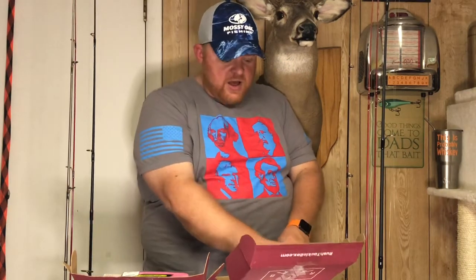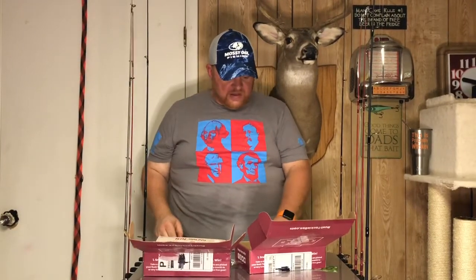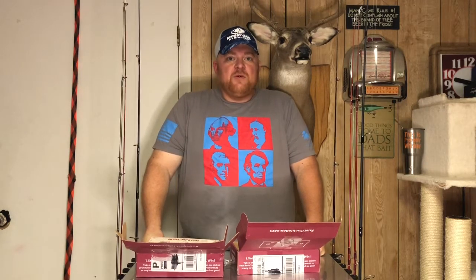That was the last bait in the box. For fifty dollars for two boxes stuffed with baits — lots of soft plastics, a lot of stuff I'd never used before — I honestly think it was a fairly good deal. If you like the content, hit the like button and subscribe. I'll put a link below for ten dollars off Mystery Tackle Box.